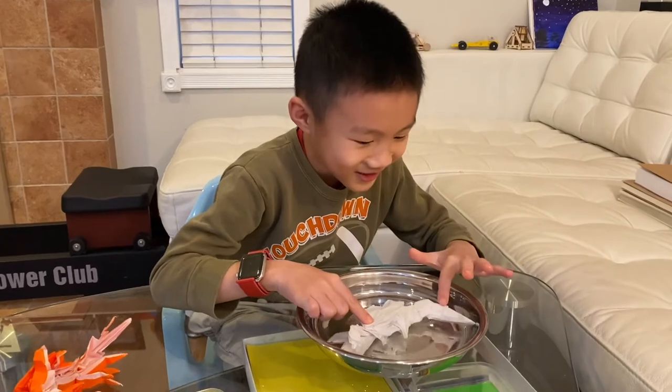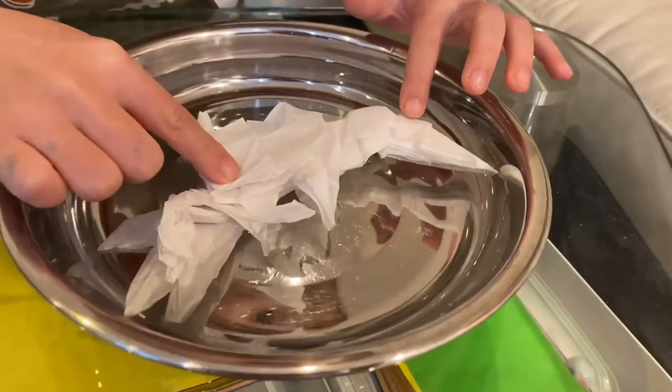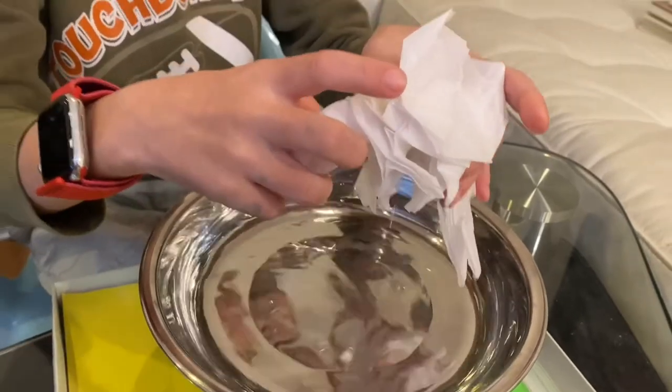It's waterproof. Check out this drop — it's not killing anything. It's waterproof.